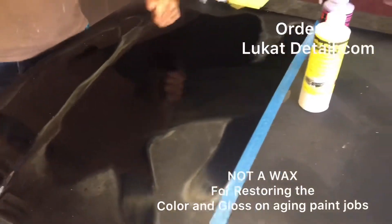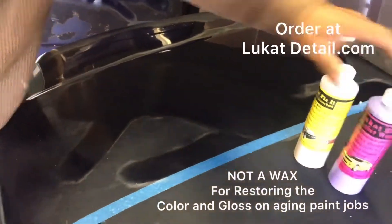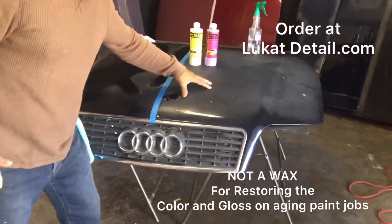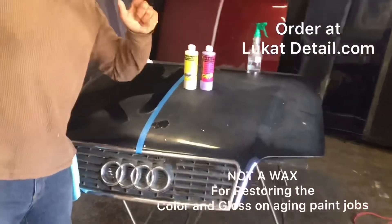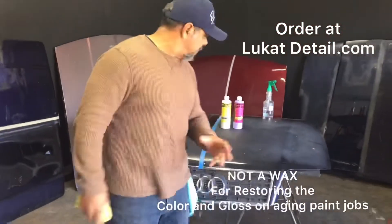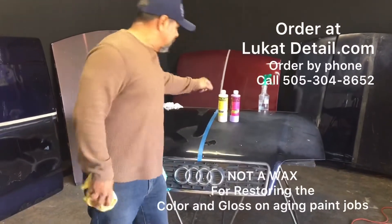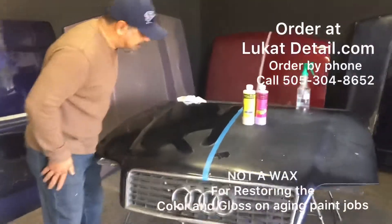The shine is already there — all I'm doing is enhancing it. Here's the old Audi hood: completely tarnished, oxidized, starting to peel because it's contaminated and thinning out. But you can bring it back with these products. If your hood, roof, and trunk are hazing up — they get wet and look good for two seconds before going dull again — this is what you need.